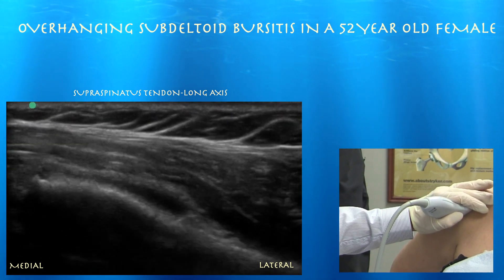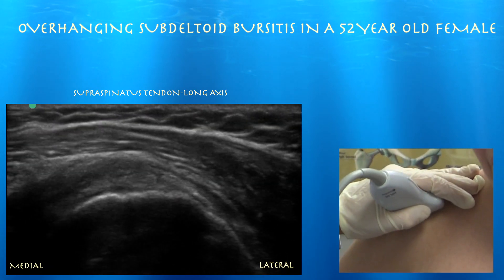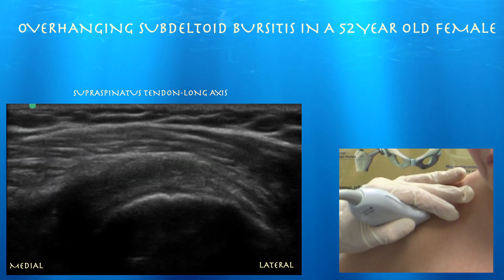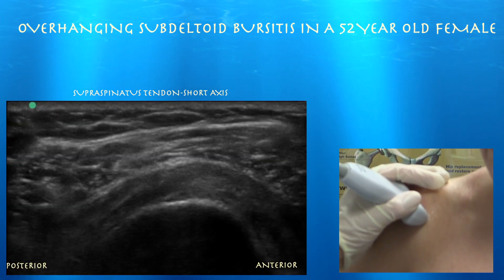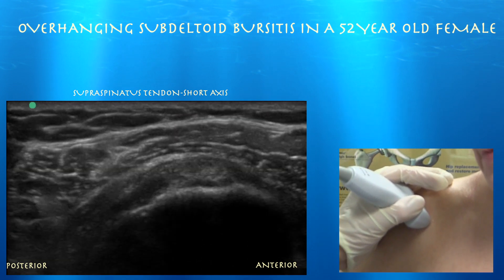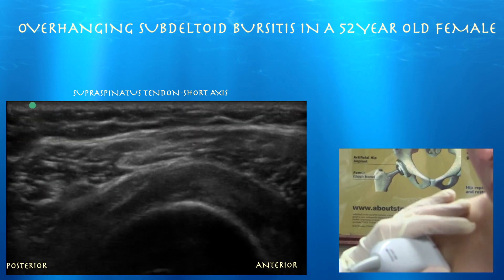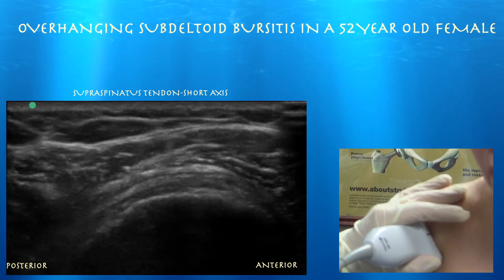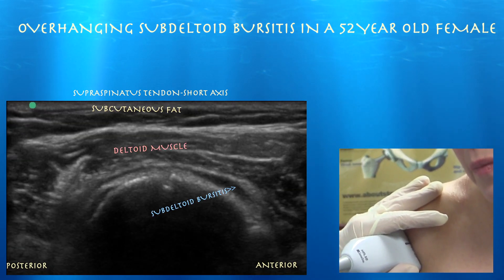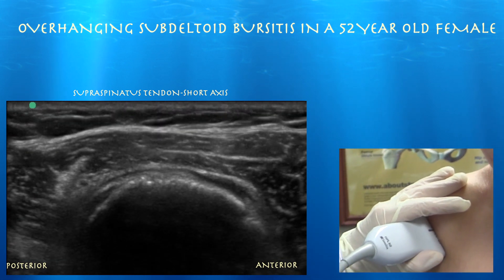She does have some overhanging subdeltoid bursitis. It's interesting how far the subdeltoid bursa can extend. We can see what appears to be a rotator cable within the rotator cuff. Here's the supraspinatus tendon in short axis. In short axis you can see the biceps tendon, which is the anterior margin of the supraspinatus tendon — the left side of the screen is posterior. You can see some subdeltoid bursitis here, which is quite apparent.